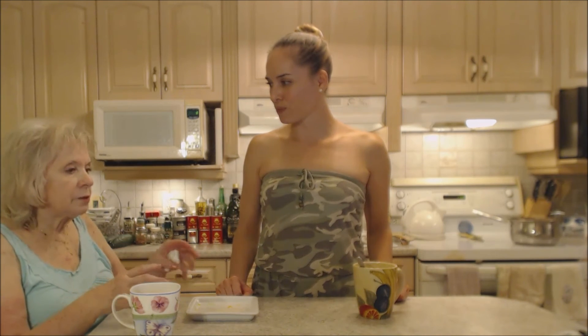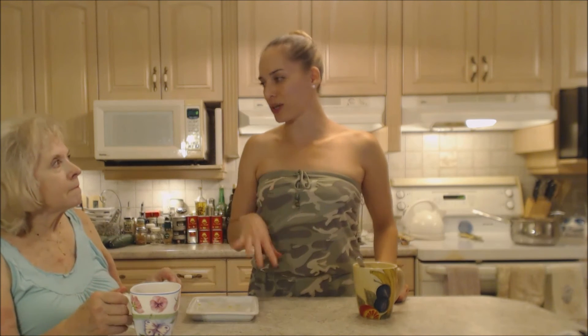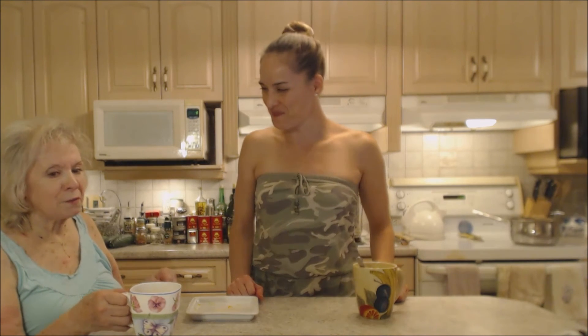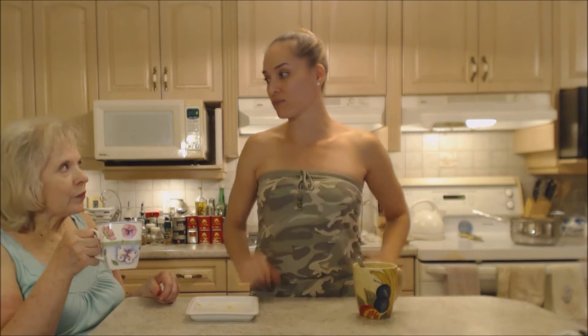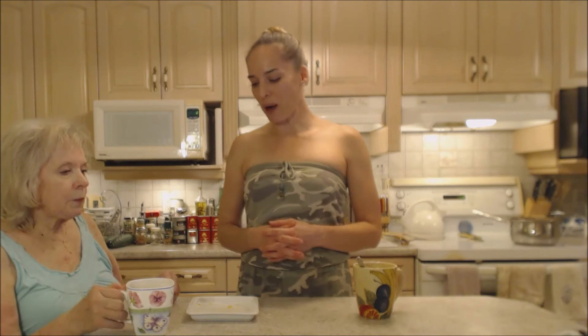You could also just cut the pastry into strips, throw them in a little bit of hot oil, and they'll just puff up — no apples or peaches, just plain pastry. Then sprinkle with icing sugar — so tasty! Anyhow, that's how you make apple peach pie pockets.